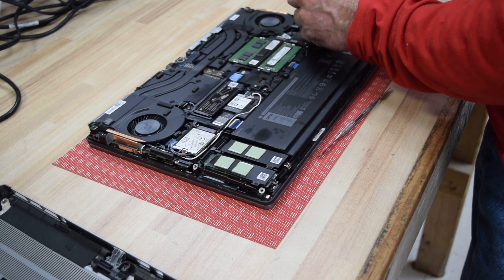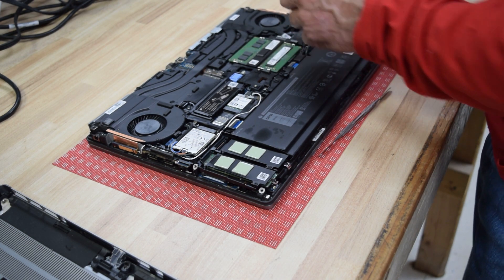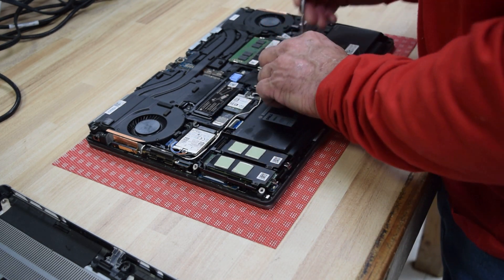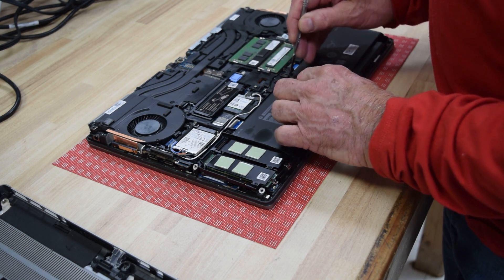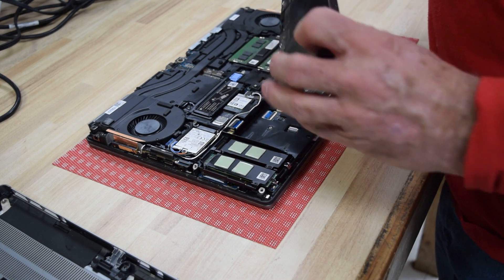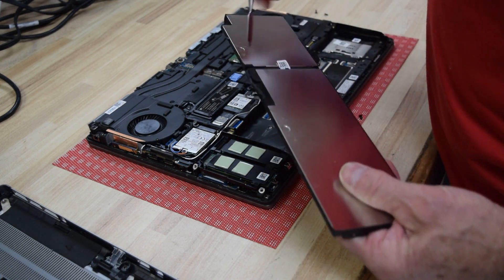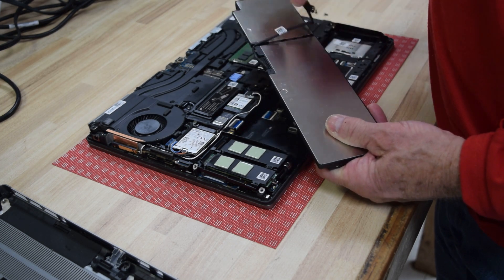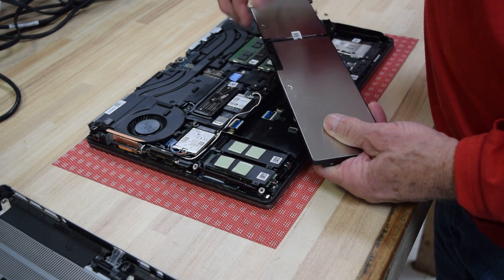The battery will — if I can't get my fingers in, I use the pry tool and it just pops right out. There you go. That's the battery. That cable again — you can take it off and use it on your new battery.